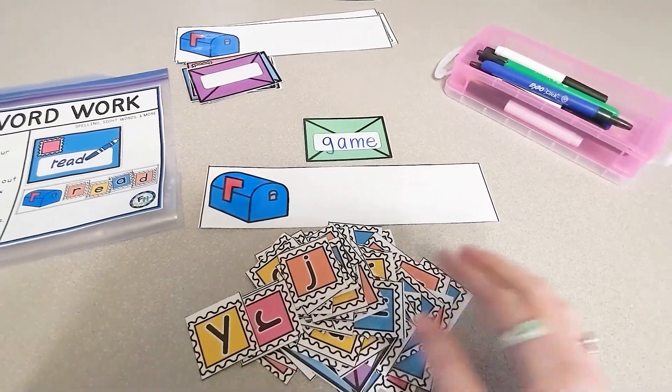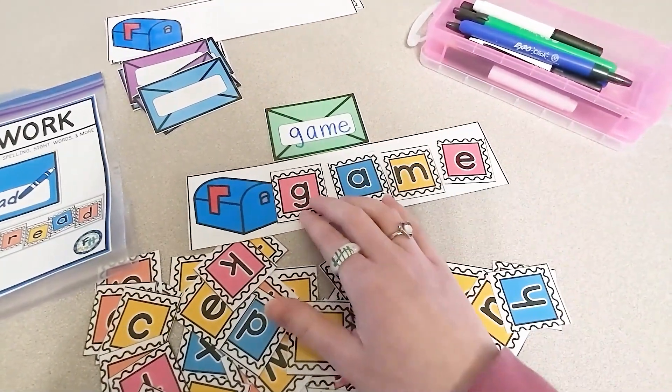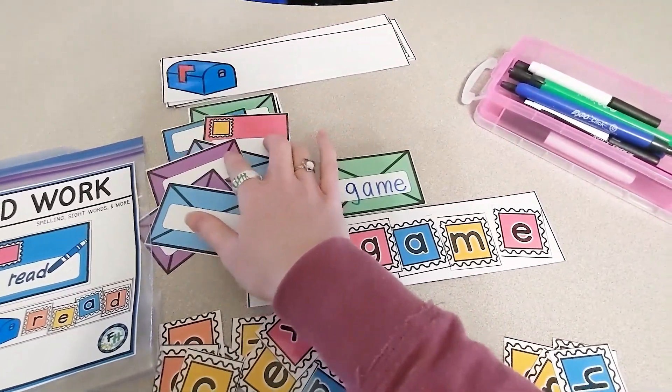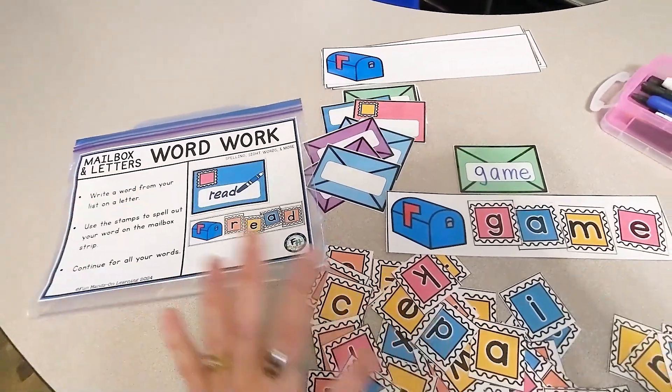Students build the word with all of their stamps, then go on and choose another envelope, write another word, and continue practicing. Hope your students enjoy — happy learning, bye!